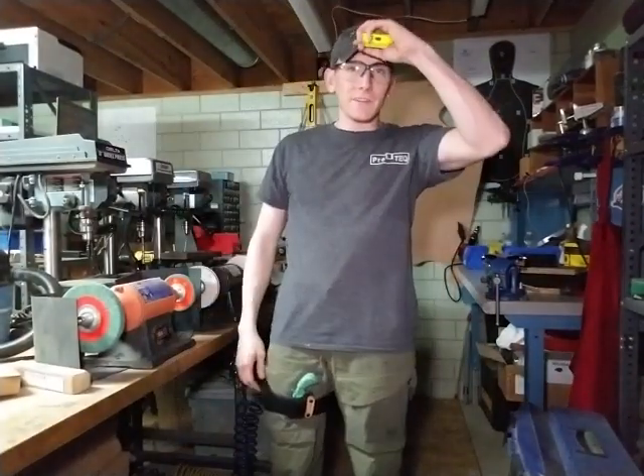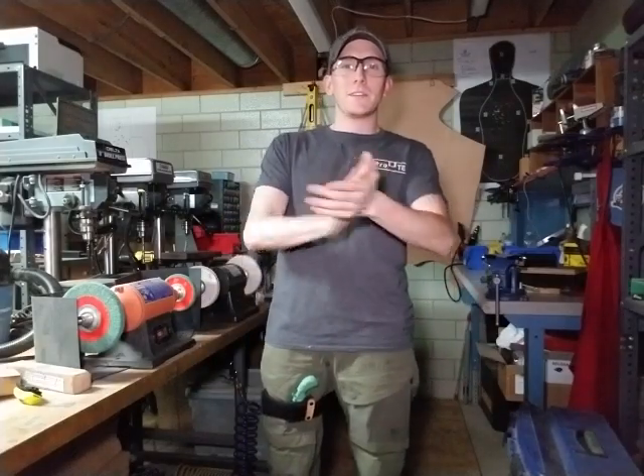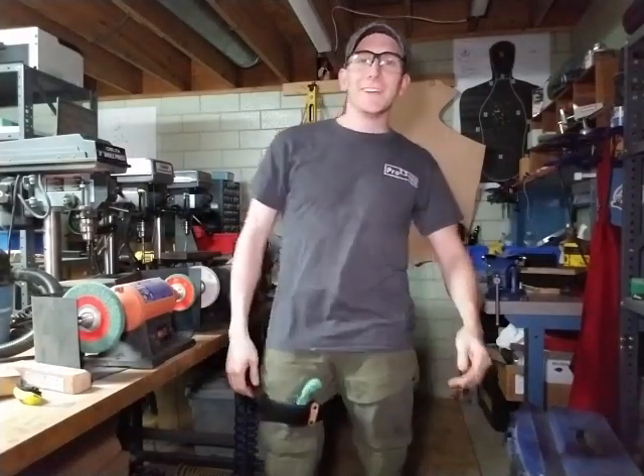Hey guys, welcome to Pro-Tech. I'm Steven.